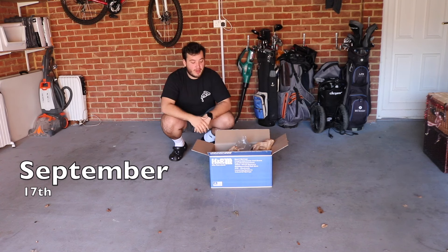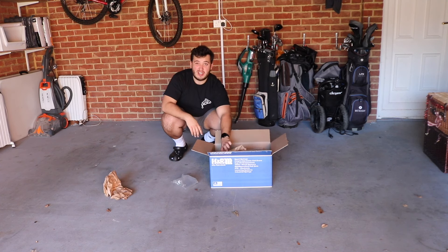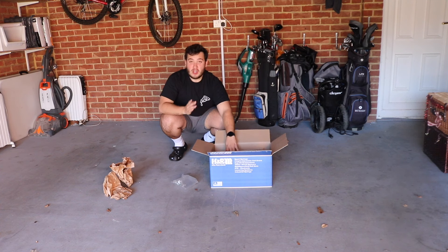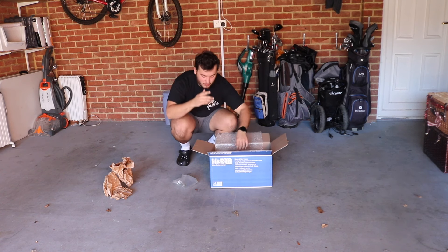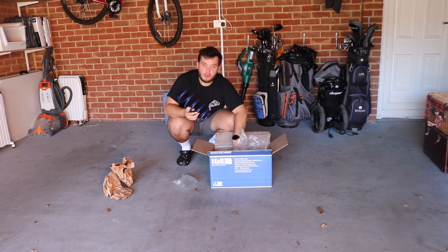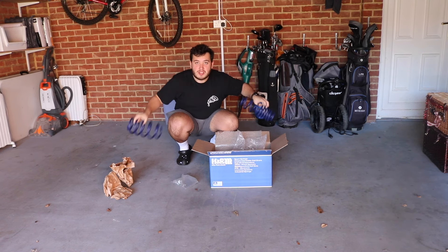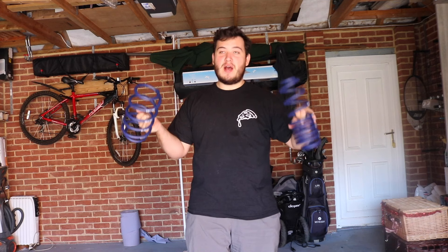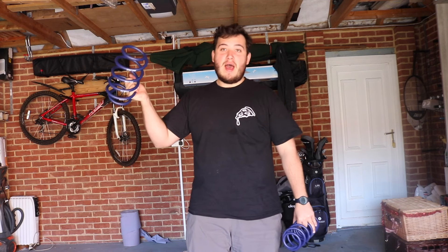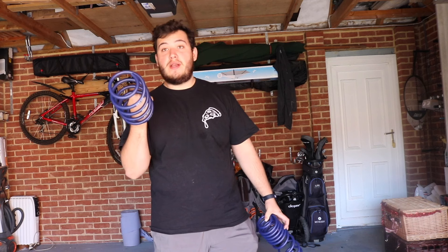How's it going guys, welcome back to another video. Today we're doing something that is long overdue and will completely change the aesthetic of the Scirocco. I've been saying it's coming for a while, but we're finally doing it today — we're installing the H&R lowering springs. I'm not a mechanic, so I've got my friends at IPC who are going to help me out. We're going over to their barn to get these things fitted.